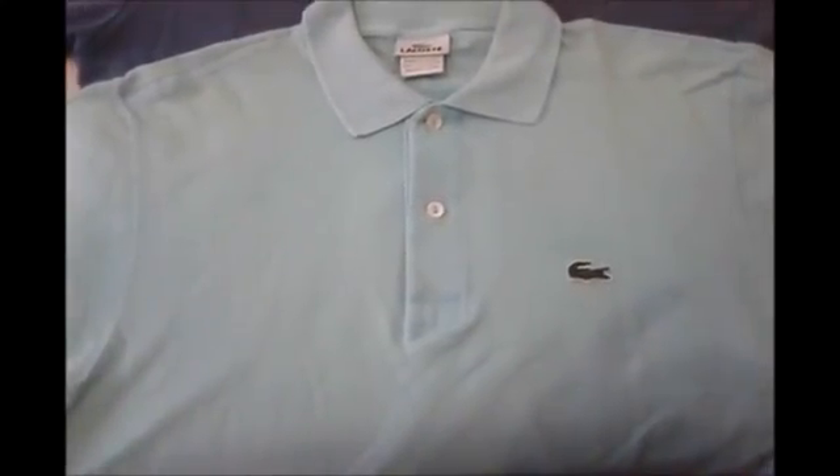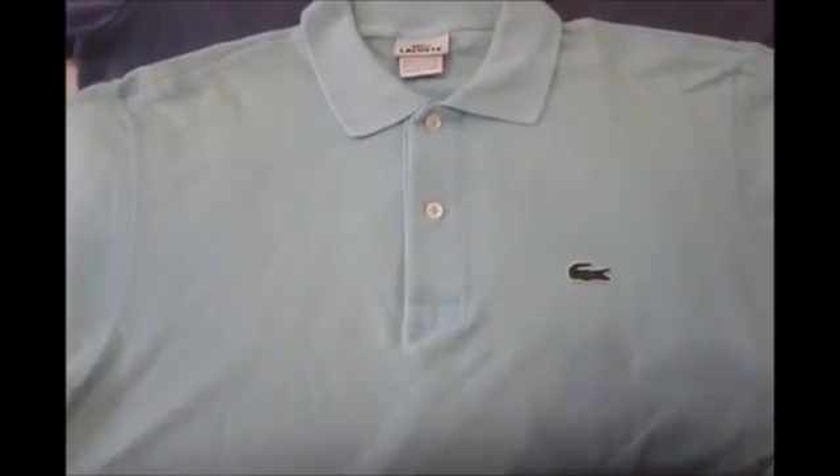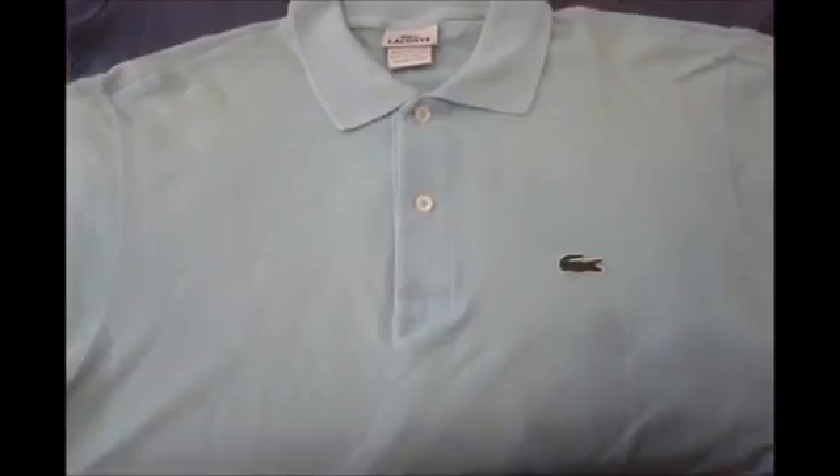What's going on everyone? Welcome back. Today I've got something a little bit different. I know I usually do football jerseys on this channel, but today I'm going to give you some tips on how to tell if a Lacoste polo shirt is real or fake.